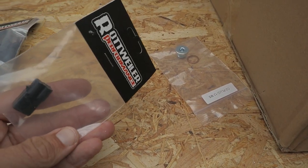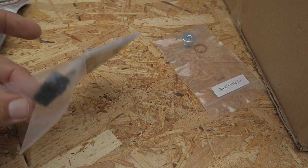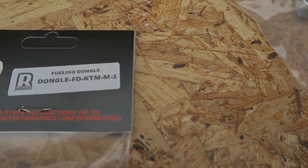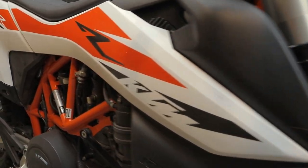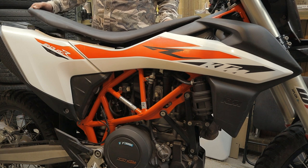I've seen other videos where this fuel dongle has a red and a yellow cord in it — mine doesn't, and I'm not sure why. But it does have the same part number, so we hope it works. Let's get this baby installed.